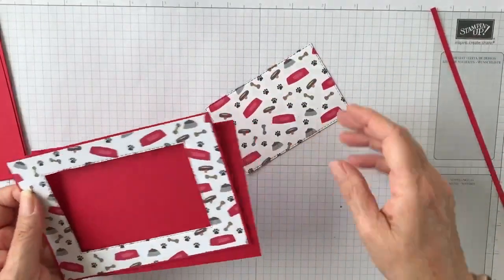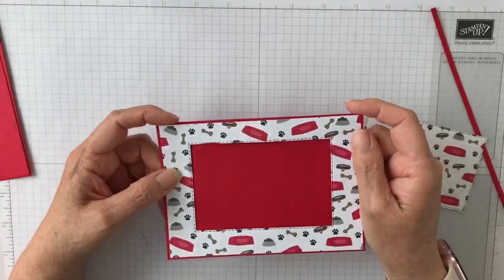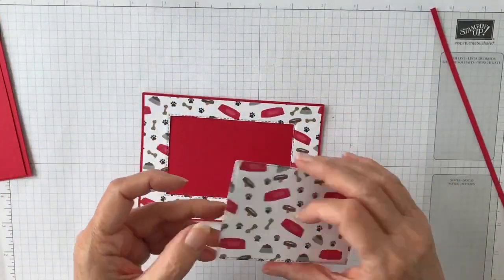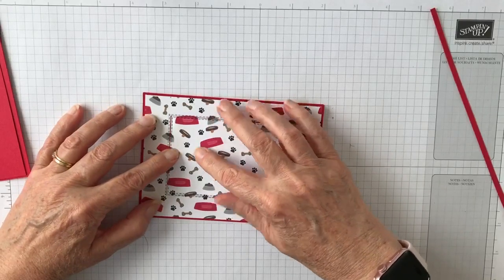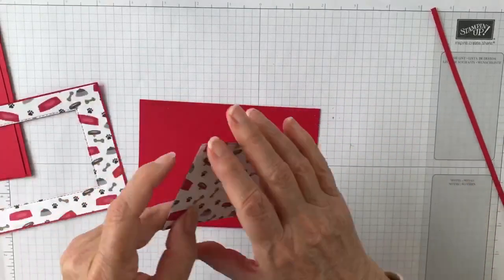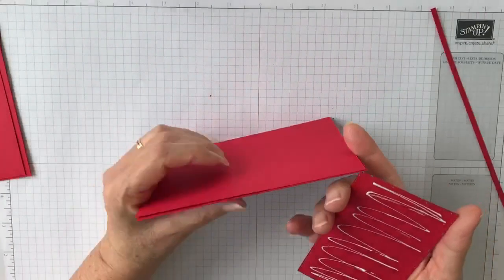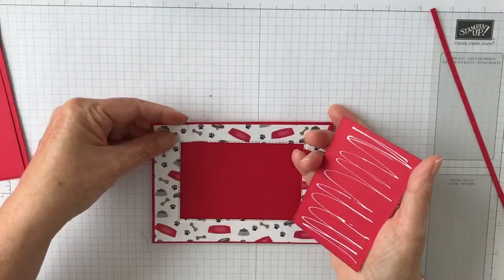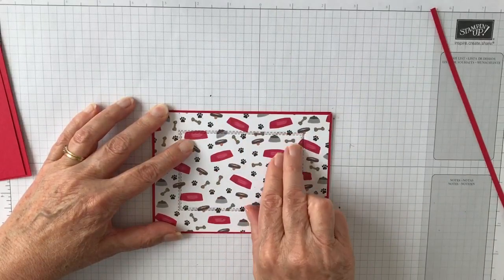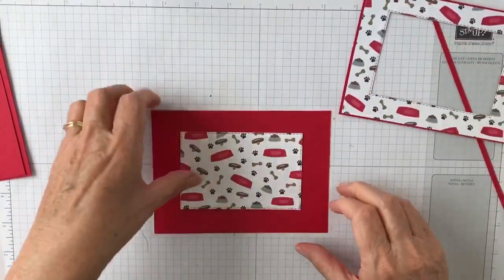Now take the other large piece, which is going to be your back section. Match up your frame with it — make sure it's lined up along all the edges and that it's straight. What you're going to do is put glue on the back of the piece you cut out, reinsert it in the frame, and then take the frame away, which will attach that piece in the right place on the back section. Now you've got the back set up.